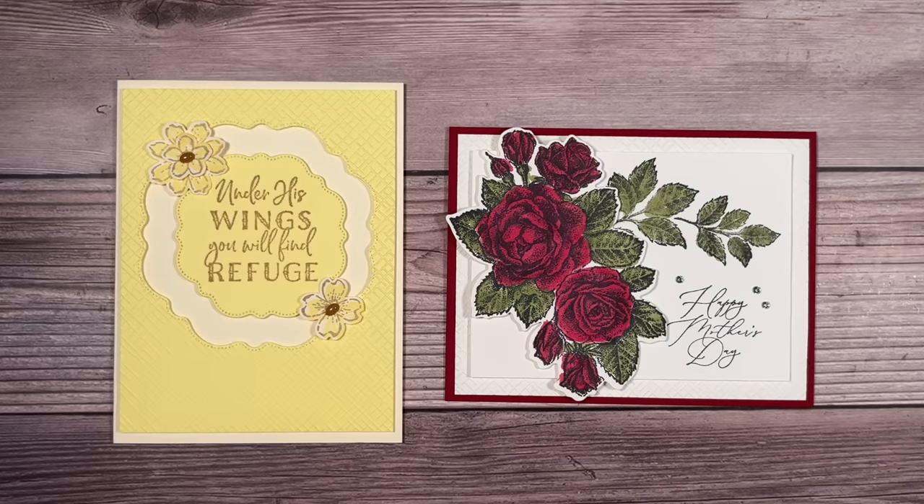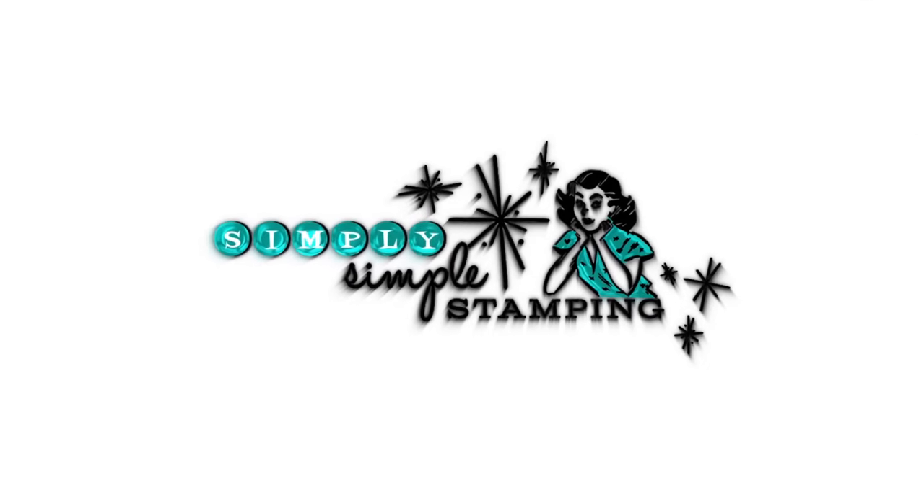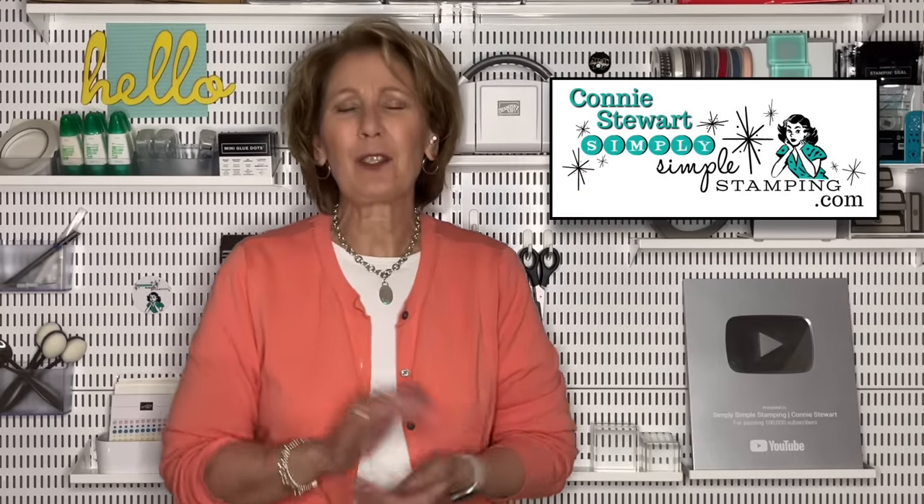Looking for a couple of unique ways to save on your crafting supplies? Just wait till you check out today's Tuesday tip video! Hello and welcome everybody, I'm Connie Stewart with Simply Simple Stamping. I'm so glad you're here to join me for another Tuesday tip, because today's tip is about saving you money. We're going to talk about some great techniques on how you can maximize your cardstock, which is going to save you money on postage and your crafting supplies.